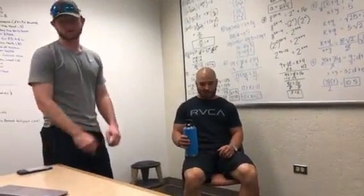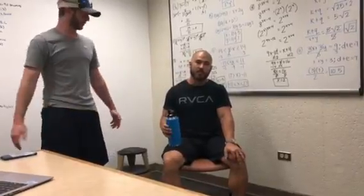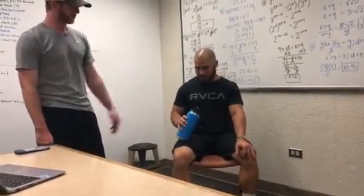The next exercise in our phase four therapy for ulnar collateral reconstruction is the Cuban press. The patient is going to have a dumbbell in their hand — for this demonstration, we're going to use a water bottle.